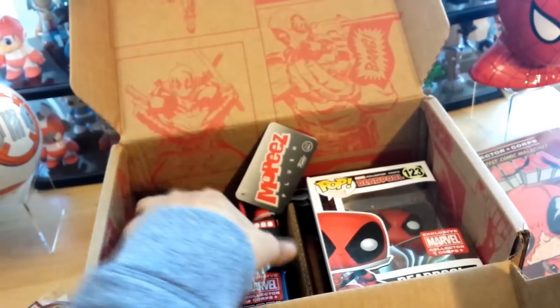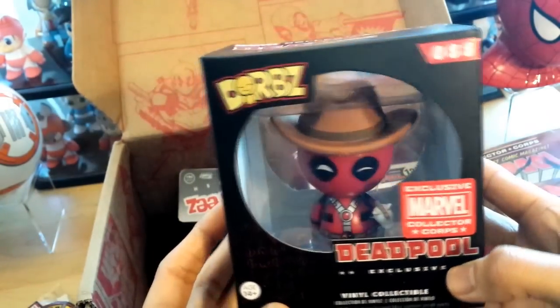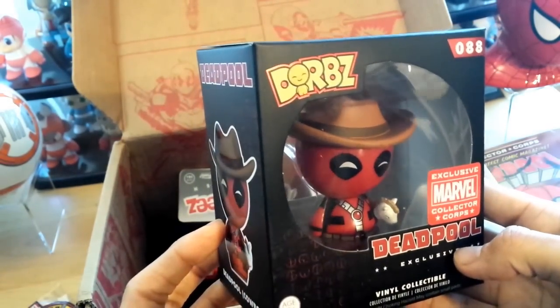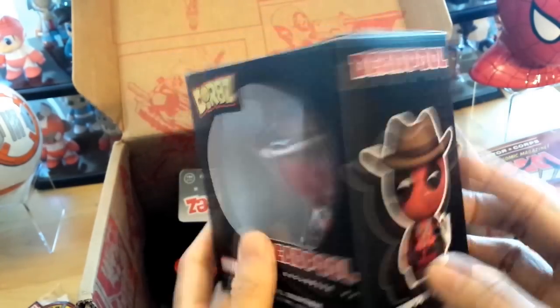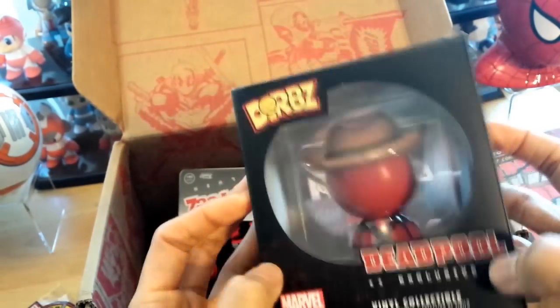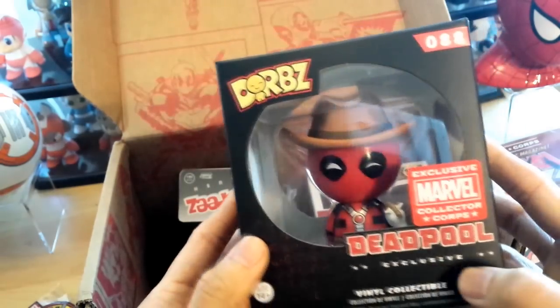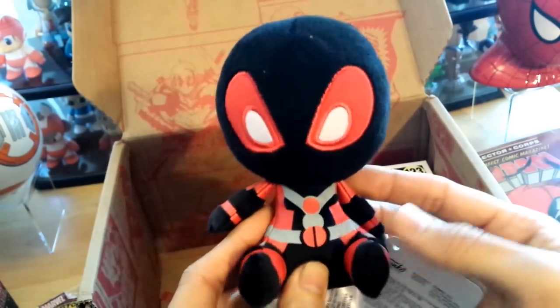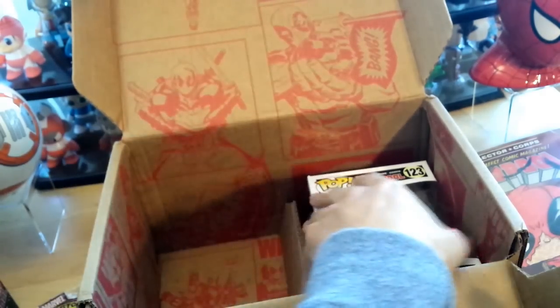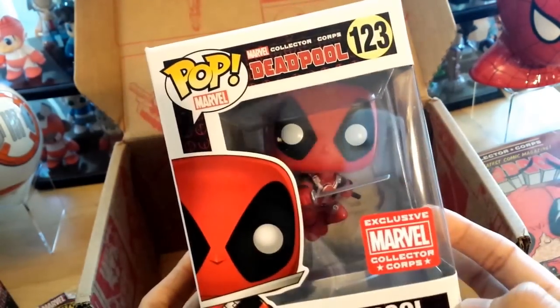Next we got two things: a Funko Pop and a Dorb. Let's look at the Dorb first. Here is a cowboy Deadpool, a pirate Deadpool, a chef Deadpool, and I'm guessing a regular Deadpool — a whole bunch of variants. Cool, it comes with the Mopics too. So they kind of give you three big Funko items.